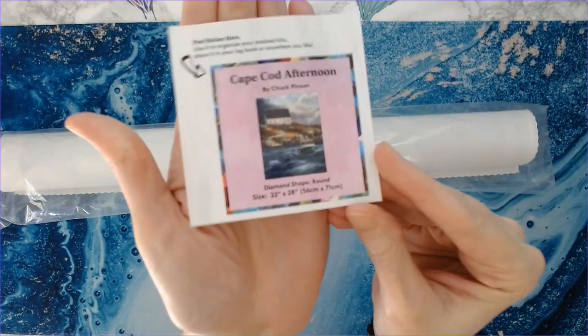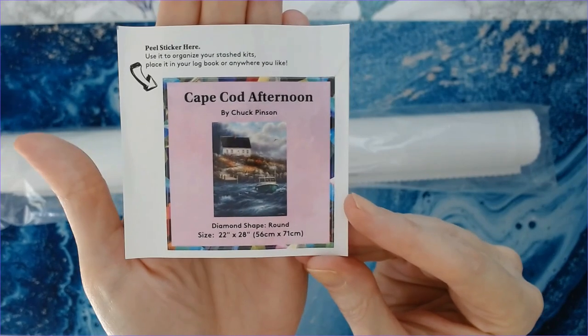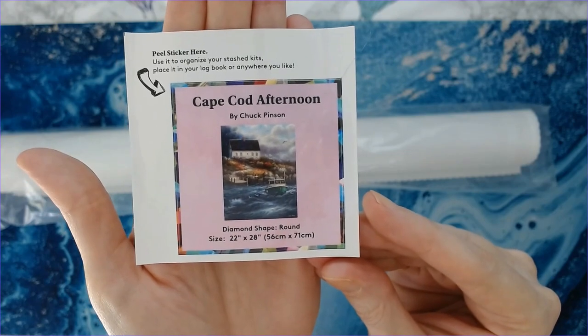There is your log book sticker. You can put that either in a log book or on the end of the box if you store your boxes, so you can see what it is and pull it out easily.